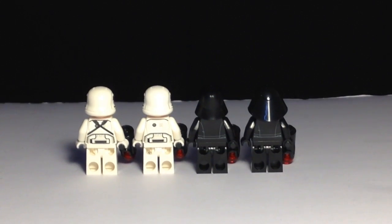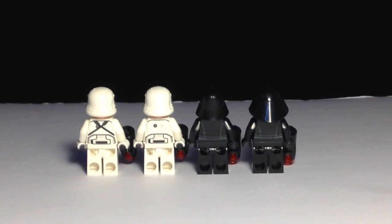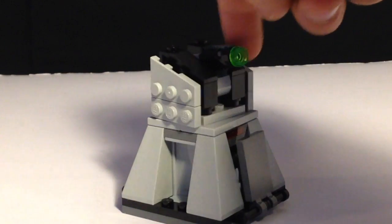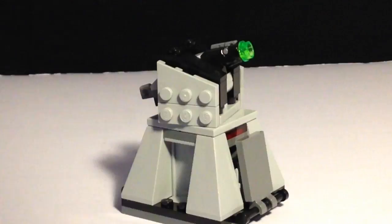Here's a look at the back of the figures. I also wanted to mention that the top of the blaster can swivel, and the stud shooter part can move up and down.